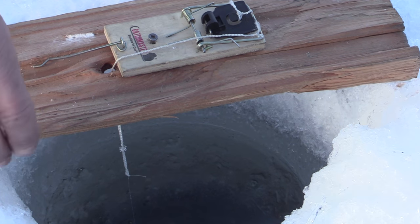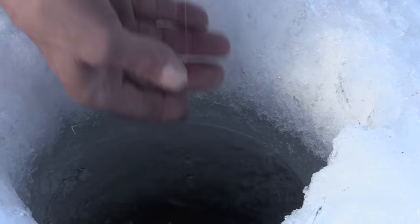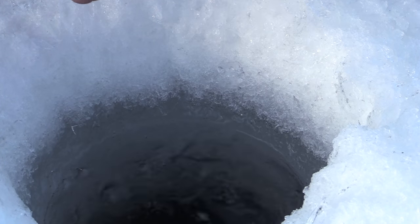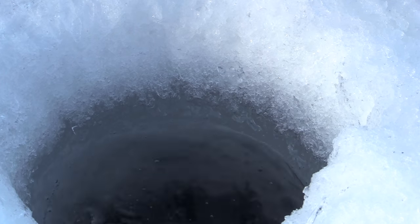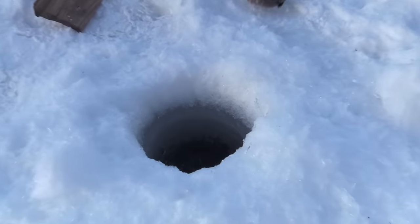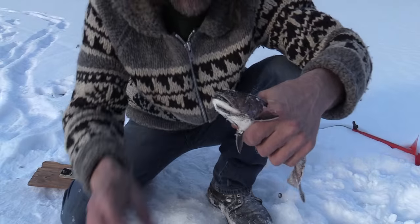The trap just went off — I think we got one. We got one with our trap! There we go. Nice. It worked.